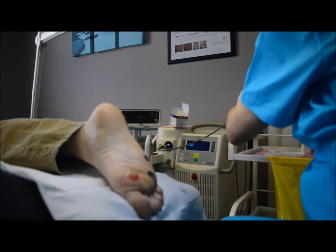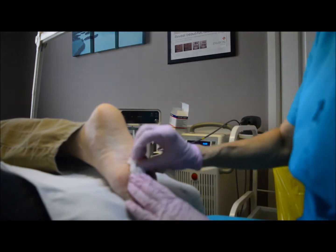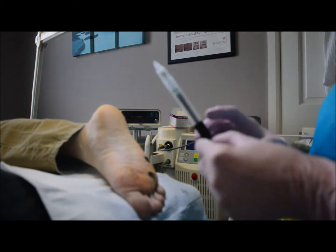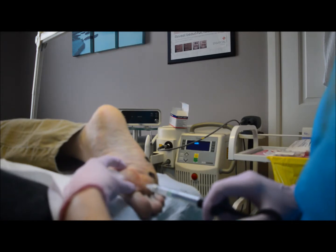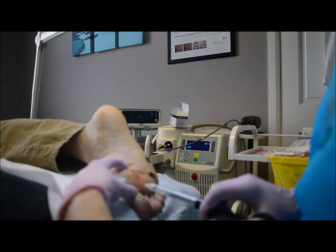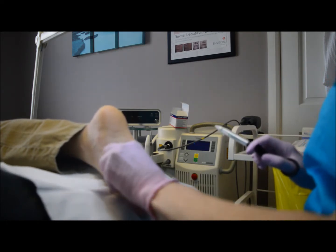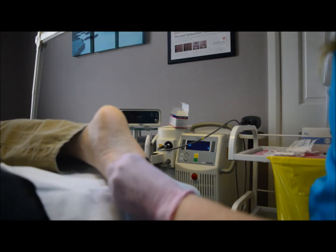Now we're going to take the device away and demonstrate the difference by trying to anesthetize the other side of the foot without it. I want feedback — don't hold back. Yeah, how is that? Okay, I'm going to come out because I've only just put the needle in there and that's uncomfortable. We all have a different perception of pain, but if a patient is that uncomfortable it's time to stop.